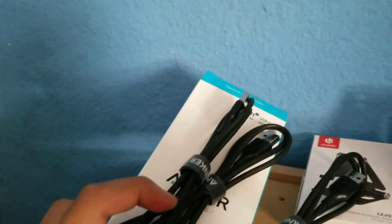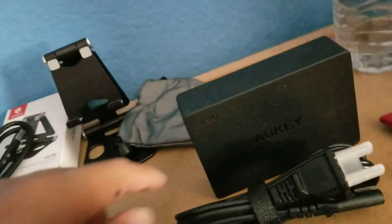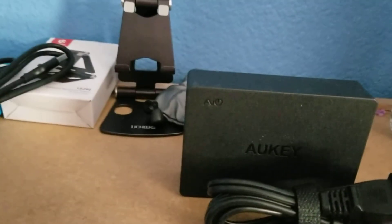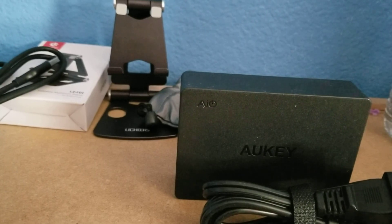So that's all I got. I got the Anker USB-A to USB-C, a phone stand with the case, and an Aki 6-port charging station with Quick Charge. Thank you for watching — and be sure to like, comment, and subscribe. Bye!